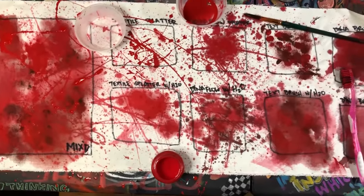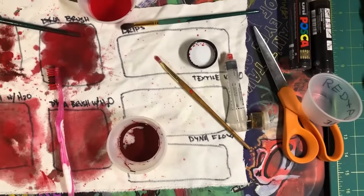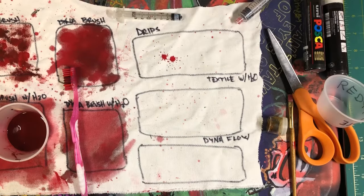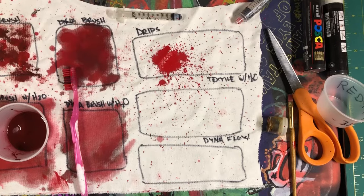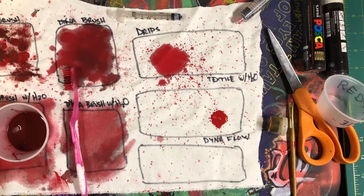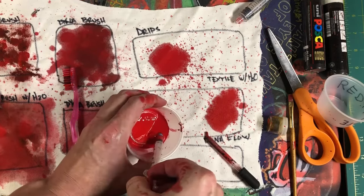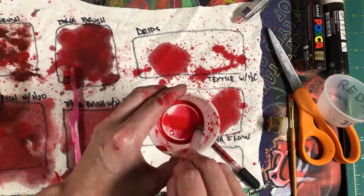So I have the Dynaflow textile splatter done. I'm gonna move over here and finish off with some drips — the Dynaflow that's been watered down a little bit, using an eye dropper. Then a little bit of the Dynaflow in the syringe as well.